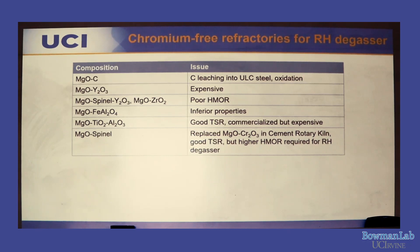How do we develop chrome-free products? This research has been ongoing for two decades. It started with magnesium oxide-carbon refractories — very good corrosion resistance — but carbon leaches into ultra-low carbon steel. I'm trying to make steel with PPM-level carbon; I cannot afford a brick with 12–15% carbon.